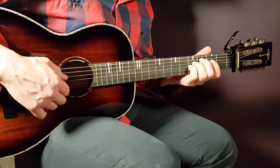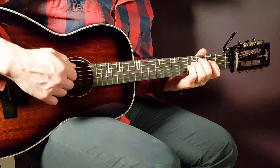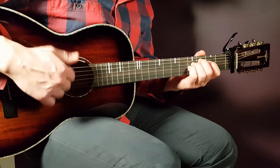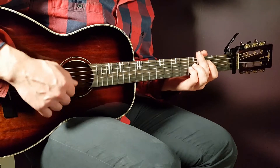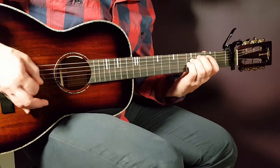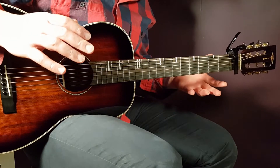And then you're just gonna end with four times on the third fret A. Here I use the down-up-down-up technique — it's easier than doing all downs. So down, up, down, up on the third fret A. That is basically the melody for the song.